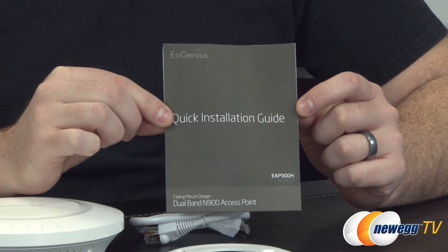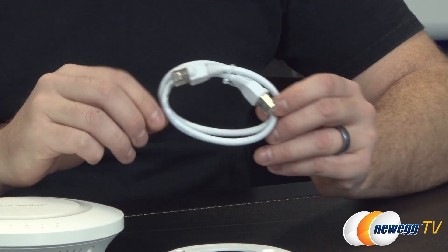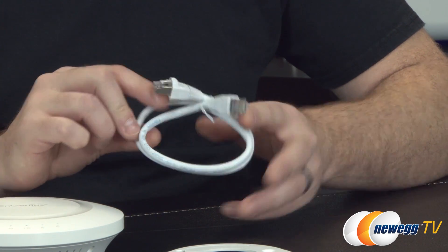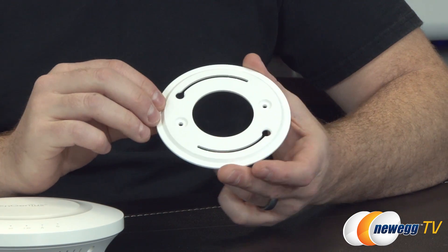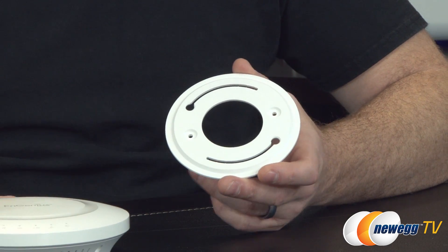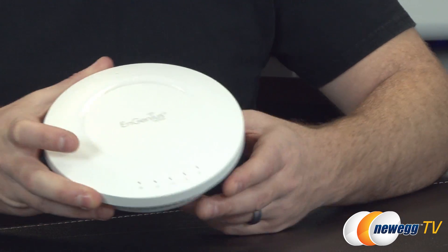You also get a quick installation guide to get up and running with the EAP900H. They've included a short RJ45 cable to help integrate this into your network. There's also a circular wall mounting bracket — you mount the bracket to the wall, then snap and rotate the access point into the bracket, and you're wall mounted.